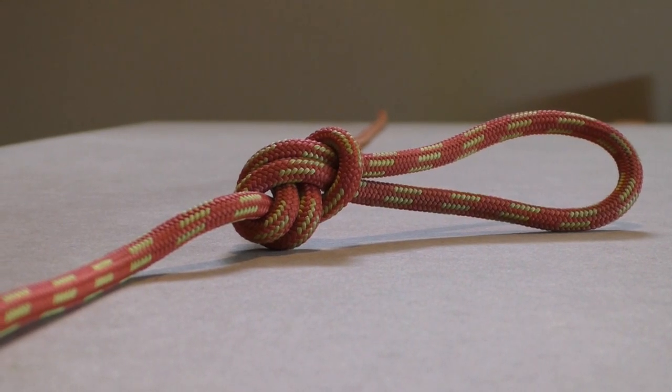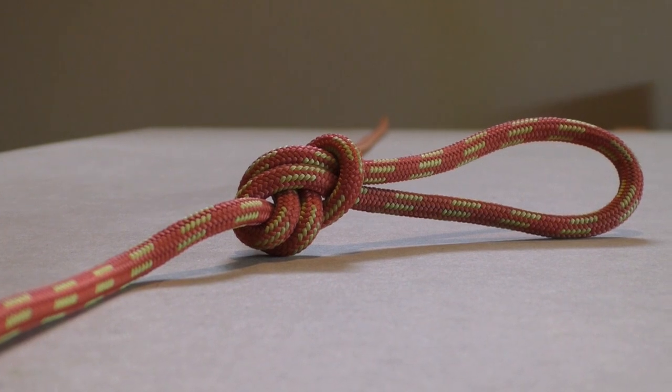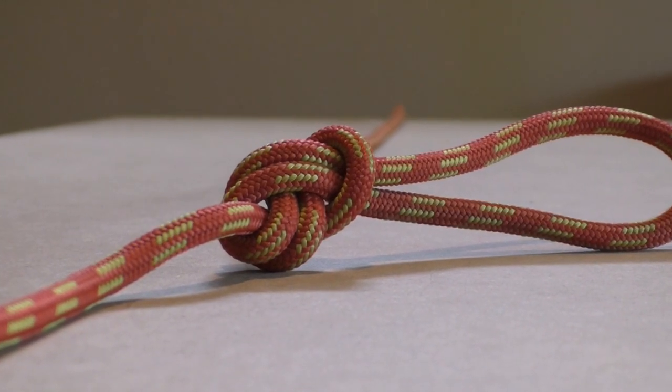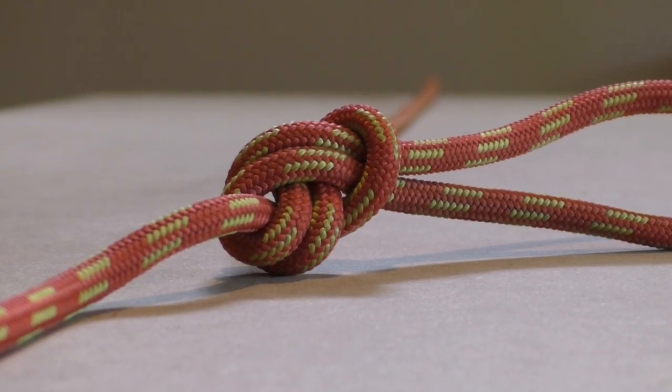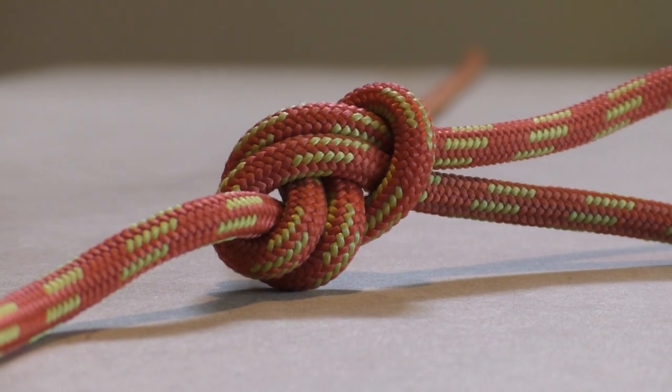The directional figure 8 loop is a midline loop and lays in line with the direction of load. It might jam up after being suspended to a heavy load. First we show a short instruction video on how to tie the directional figure 8 loop, and then we show it again with clear step by step pictures.